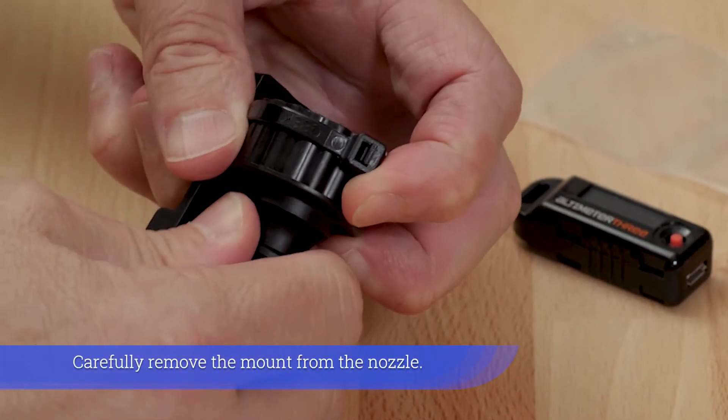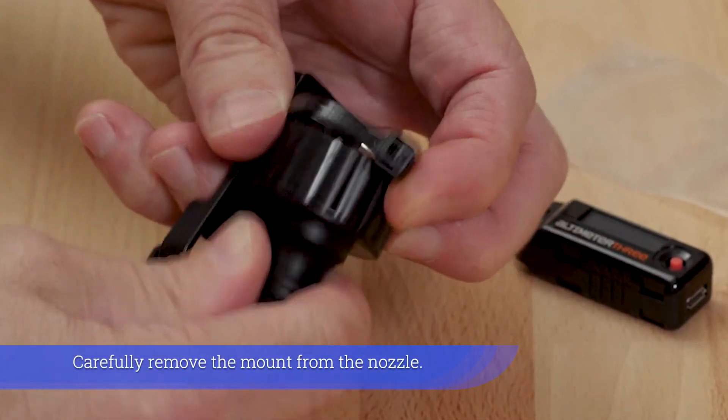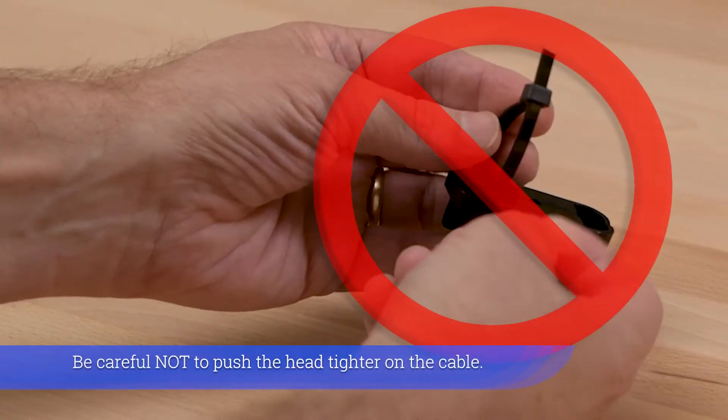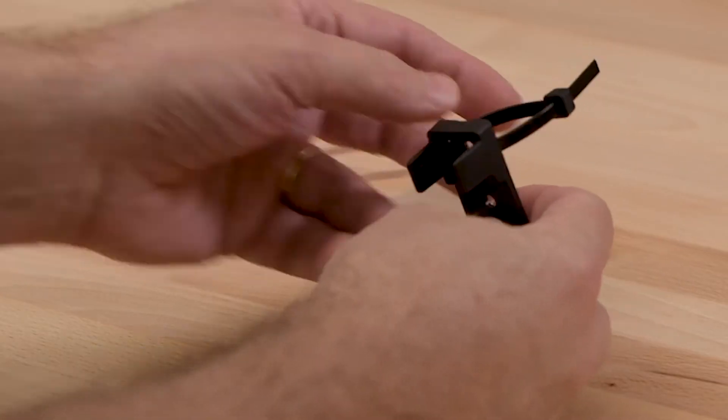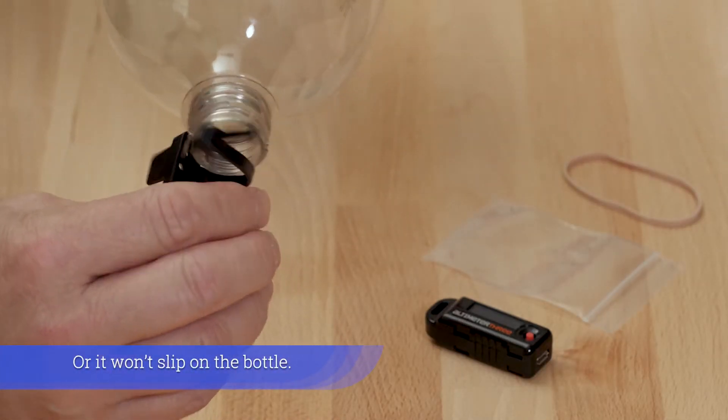Carefully remove the mount from the nozzle. Be careful not to push the head tighter on the cable, or it won't slip on the bottle.